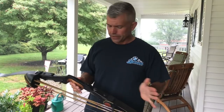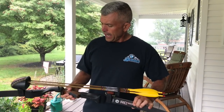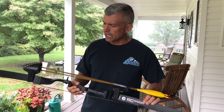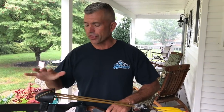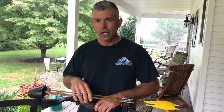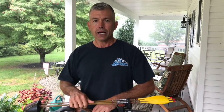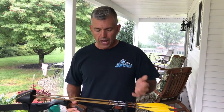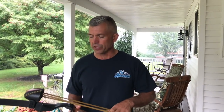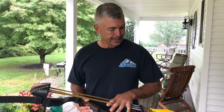I put a rubber tip protector on the bottom, and that's about it — I'm going with the stock bow right from TradTech. I have a Thunder Horn quiver on here; it's a four-arrow quiver. I prefer five — I usually carry four broadheads and a blunt — but I'm either going to add another arrow spot or just stick with four broadheads this year. I've gotten to the point where four broadheads in the quiver is the happy place for me.